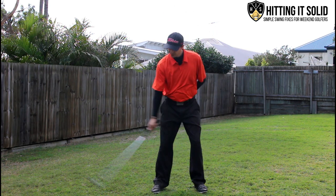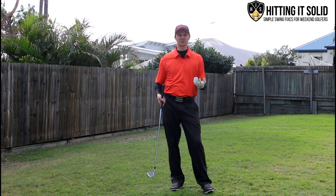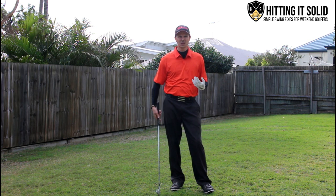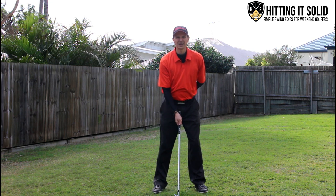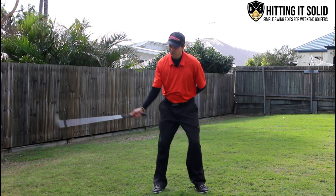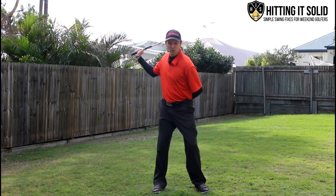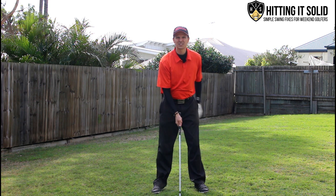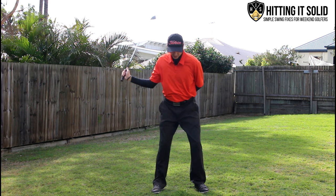By swinging one-handed, it takes away the strength of your golf swing, which causes so many problems. You'll notice with my swing here, without even trying, I'm able to swing nice and slow, just brush the top of the grass. I get weight shift, a nice follow-through, and even shaft lean. If you watch in slow motion, you can feel the weight of the club head.